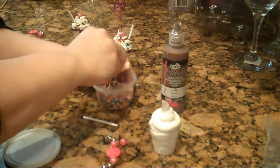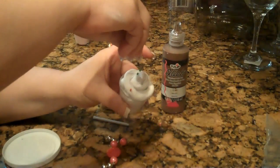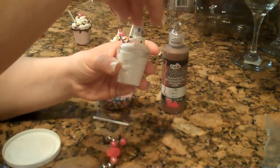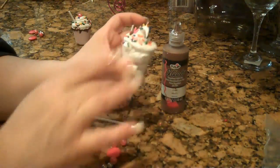You want to take your sprinkles and sprinkle it around, just like so — just like that.